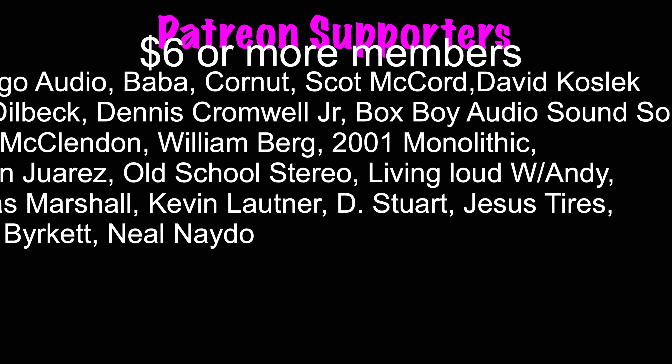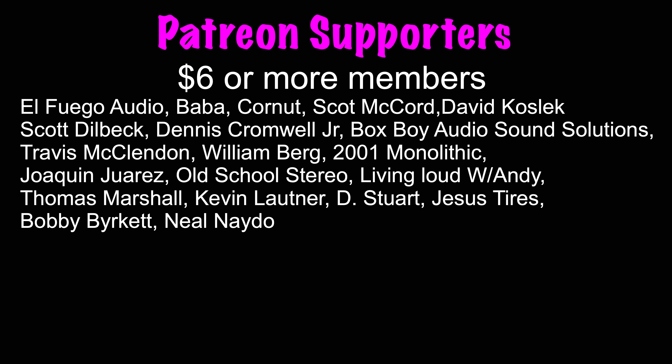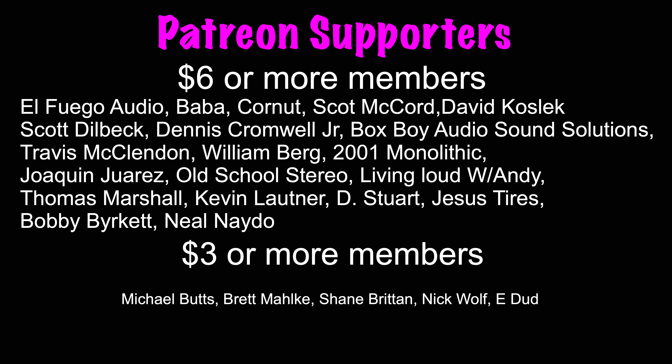A special shout out goes to the six-star or more members: El Fuego, Audio Baba, Corna, Scott McCord, David Koslick, Scott Dielbeck, Dennis Cromwell Jr., Box Boy Audio, Sound Solutions, Travis McLennan, William Bird 2001, Monolithic, Joaquin Juarez, Old School Stereo, Living Loud with Andy Thomas Marshall, Kevin Lautner, D. Stewart, Jesus Tires, Bobby Burkett, and Neil Nato. You can join the team for as little as two dollars a month at patreon.com/HifiVega.